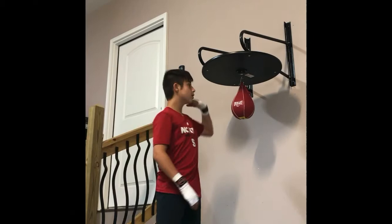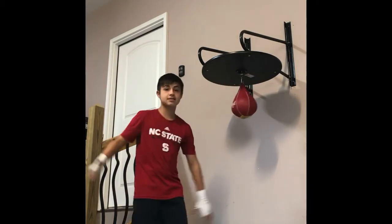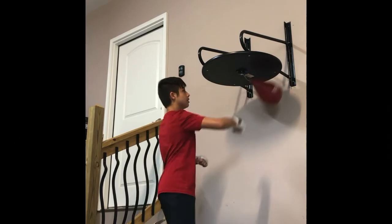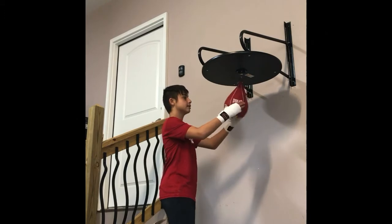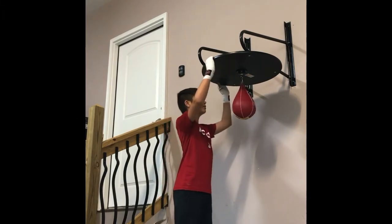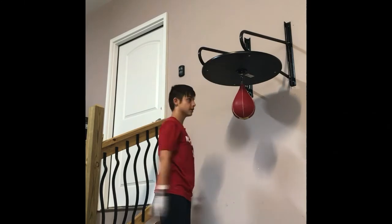Hey guys, welcome to another video. It's All Around Stuff, and today we got a speed bag and we're gonna be hitting it. We're just gonna be showing you a speed bag — it's got the base hooked up to the wall. Yeah, so ready, let's just get into it.